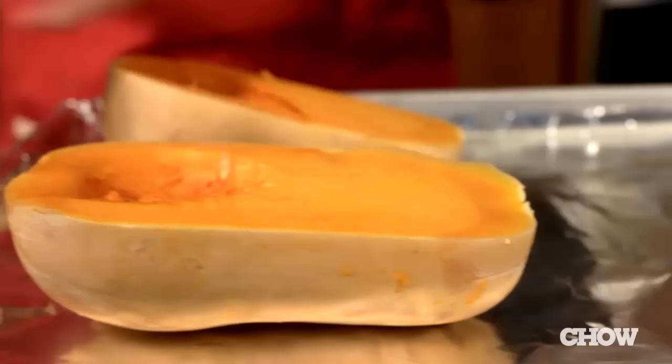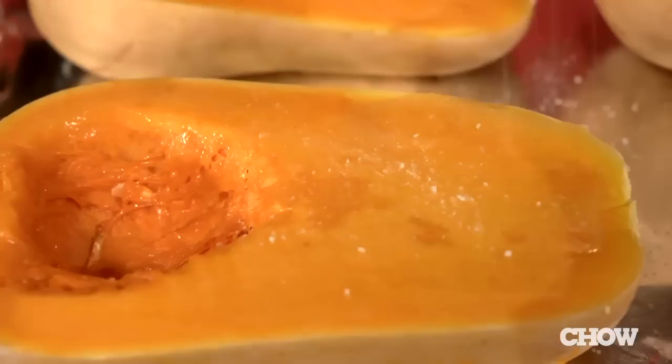Start by cutting two butternut squash in half and scraping out the seeds. If the thought of hacking away at a hard winter squash with a big knife is scary to you, there's a much easier way. You can just put the whole squash in the microwave for a few minutes first and it'll soften right up for you to cut through.